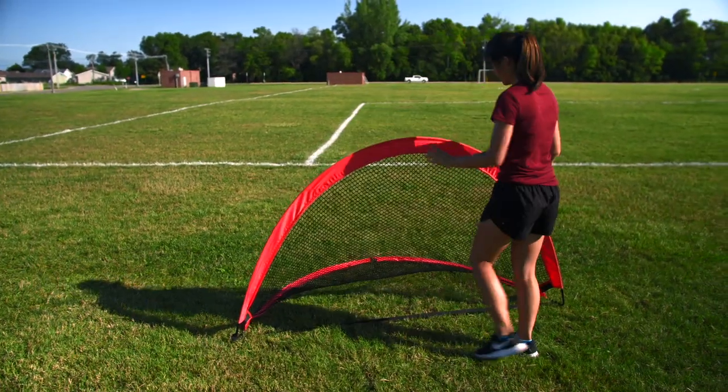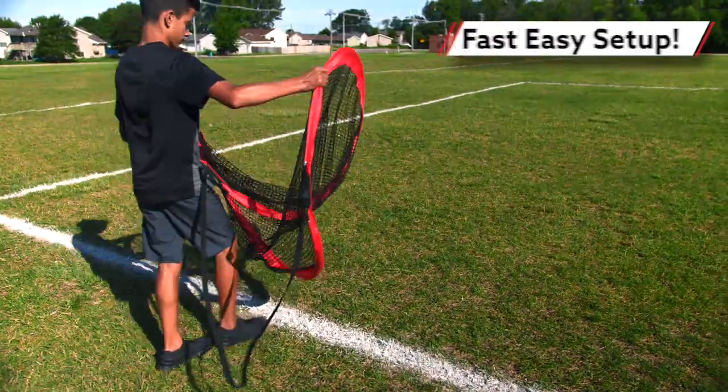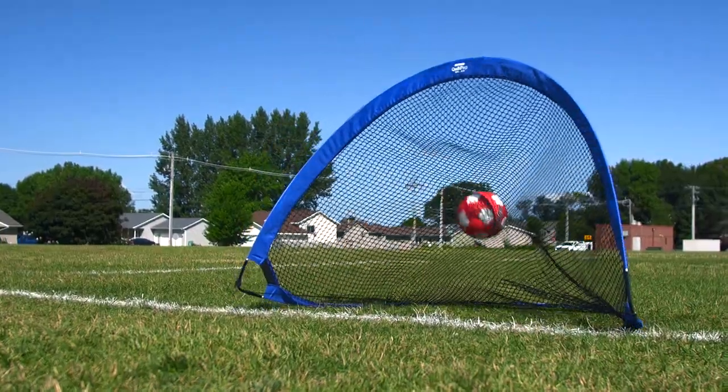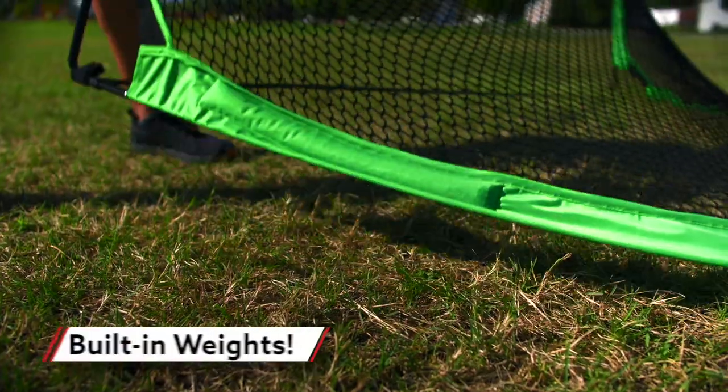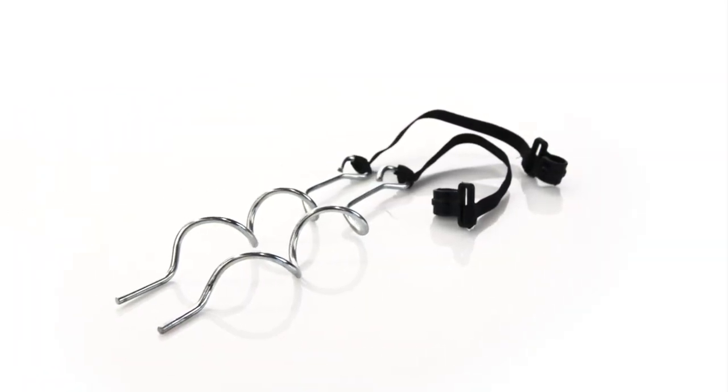Pop up these goals in seconds. Gopher's Quick Pro 2.0 round pop-up goals feature a pop-up design that allows for fast and simple setup. Extremely stable, this goal features three enclosed weighted pockets in the base to stay upright and in place. Ground stakes are included as well.